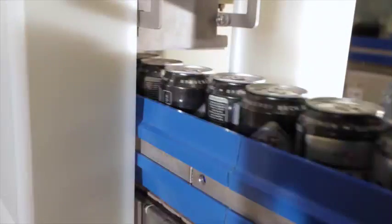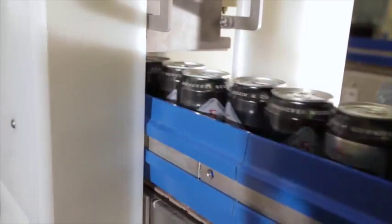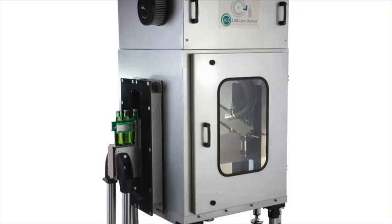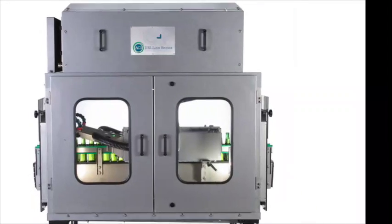ACI's Dryline series gives the customer a wide choice of enclosure options. All fabricated from stainless steel, the decision on which format to choose depends on factors such as spray containment, noise restrictions and space availability on the filling line.